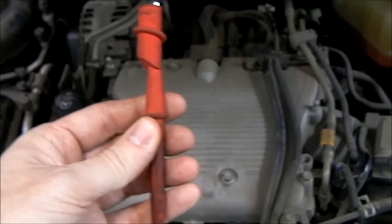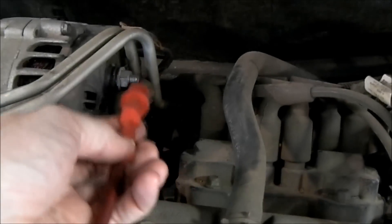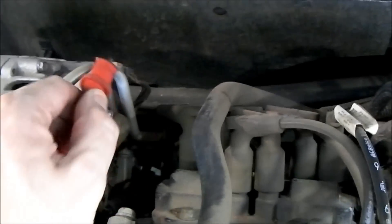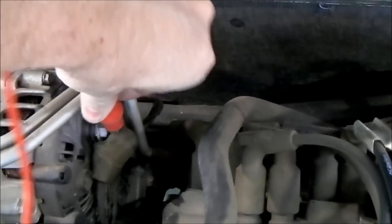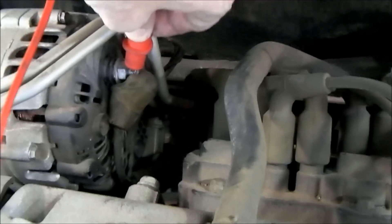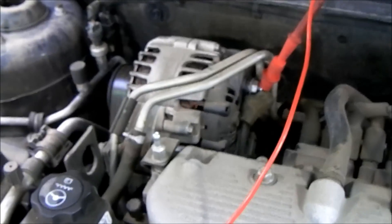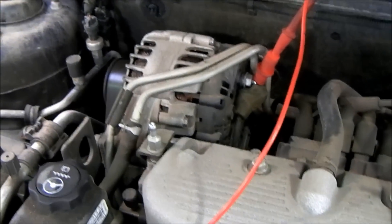I'm going to take my red lead from my meter and attach it to the alternator output. I'm going to clip it right onto that output terminal stud. Now that's in place and we're testing the positive side of the circuit.